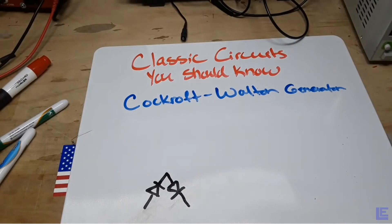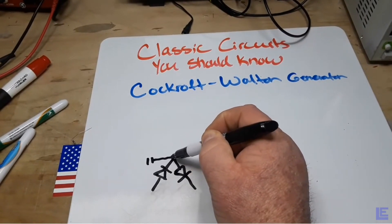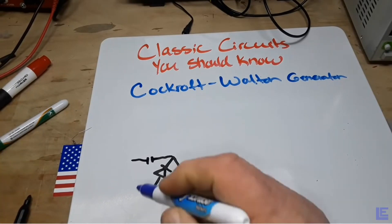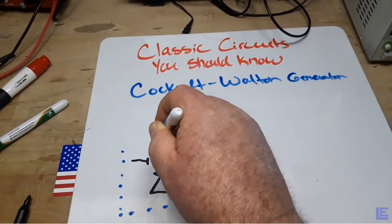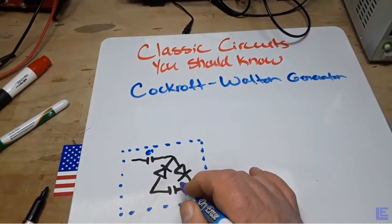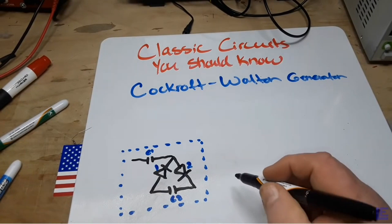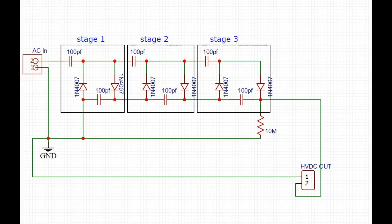Hey, what's happening guys? You remember about a month ago — actually two months ago — we did this video on the Cockroft-Walton voltage multiplier, which uses nothing but capacitors and diodes to bump up your voltage. Each stage of this, which you can see I'm drawing right there, will basically double your voltage — kind of. There are going to be some losses from resistance and heat, but basically each section doubles your voltage.